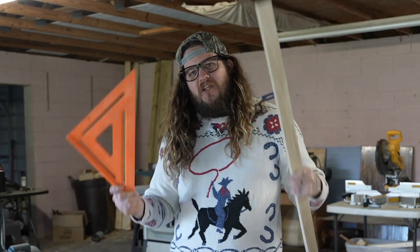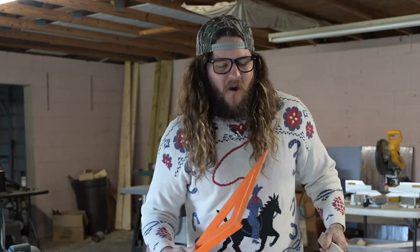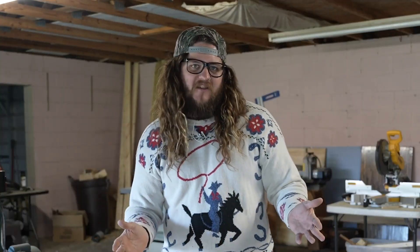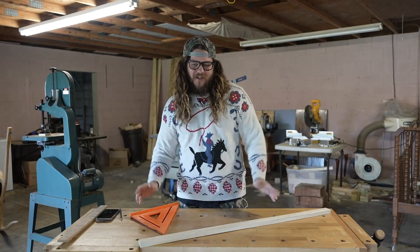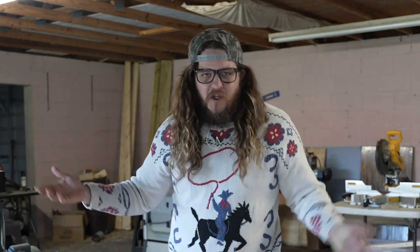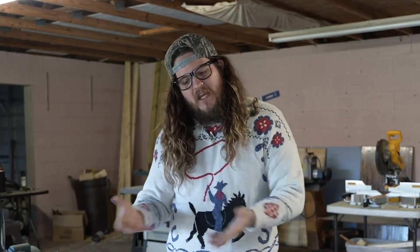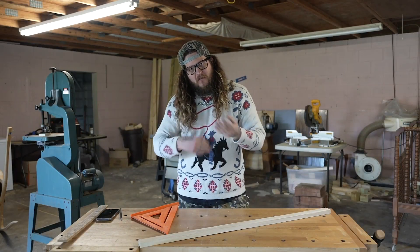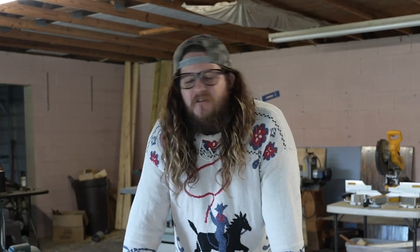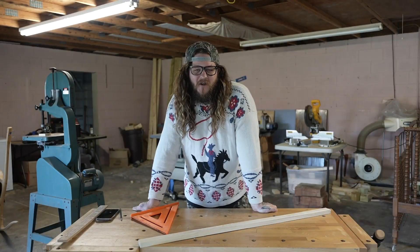Welcome back to How To with Carl — me. It was a beautiful day here in my workshop, and I cannot tell you how excited I am to get started on this project today. I'll be going through a series of How To videos, making stuff, and you have to watch it because this is my channel. So without further ado, let's get started.